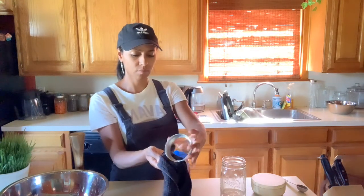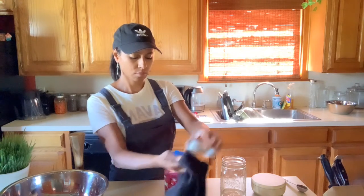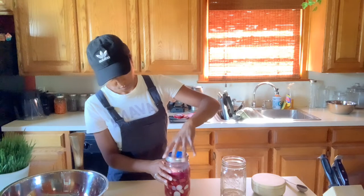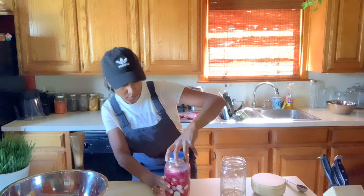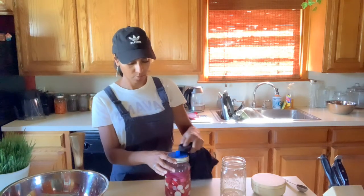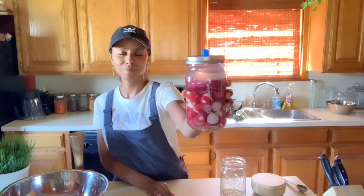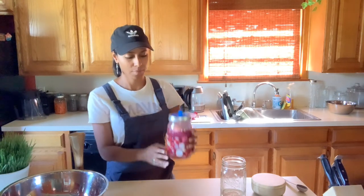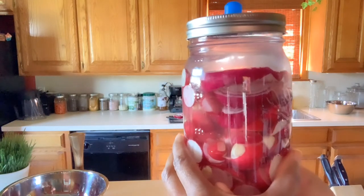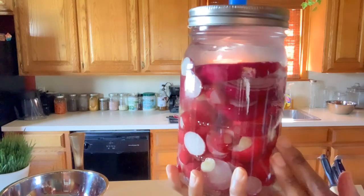Next I have the band and I'm just going to go ahead and screw it on to the top of the jar. Once that is screwed on tight, I'm using a clean dish towel to make sure the top is all dry, and there you go — it's all done. Don't forget to write down the day that you start your ferment. After this I'll store it in an area away from direct sunlight, check it in seven to ten days, and if it smells good and tastes good I'll store it in the fridge to stop the fermentation process. Thank you so much for watching!